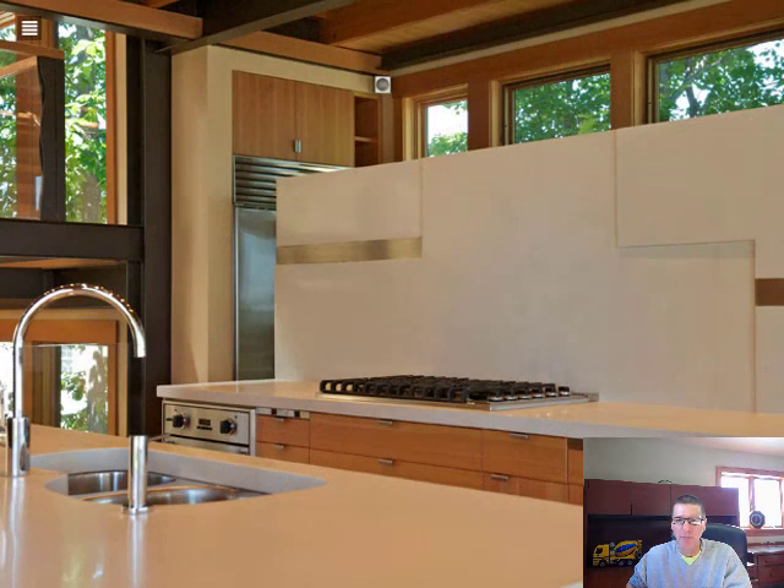Here's our first countertop. This is a pure white concrete countertop, polished into what we call the cream, so all you see is the white from the countertop. This is beautiful. It's got an undermount sink and a Jennair grill over here. But this is what a nice white concrete countertop would look like.